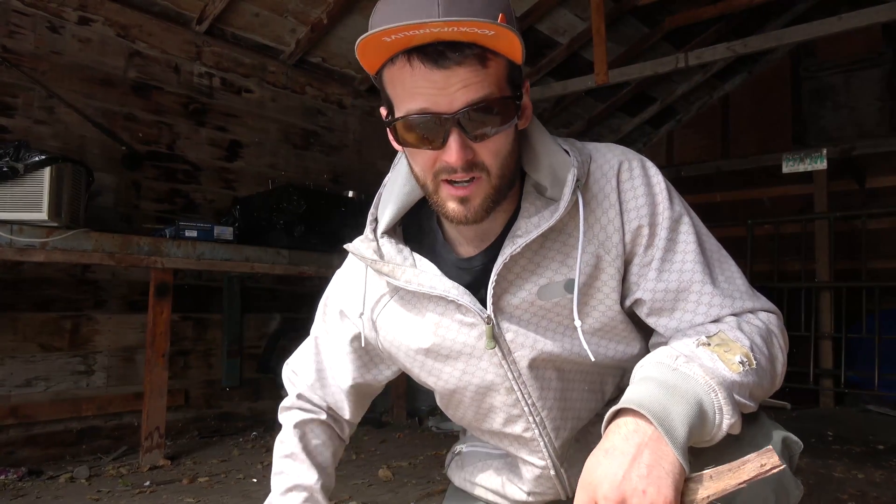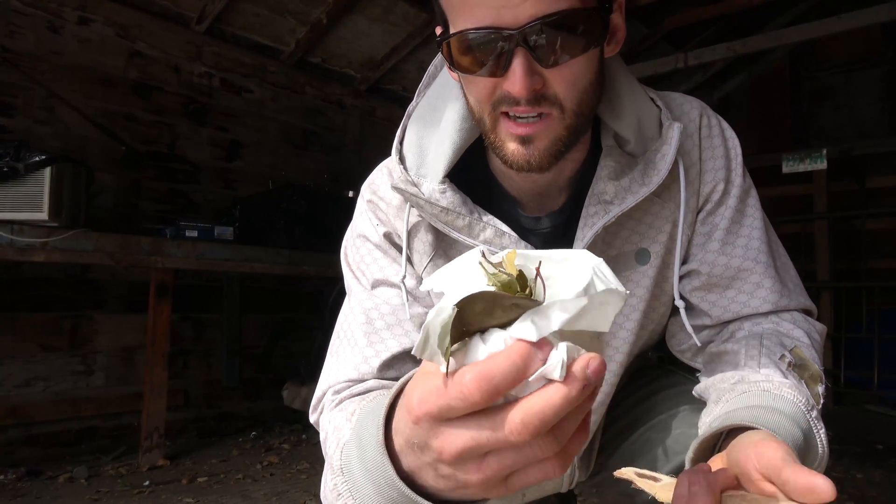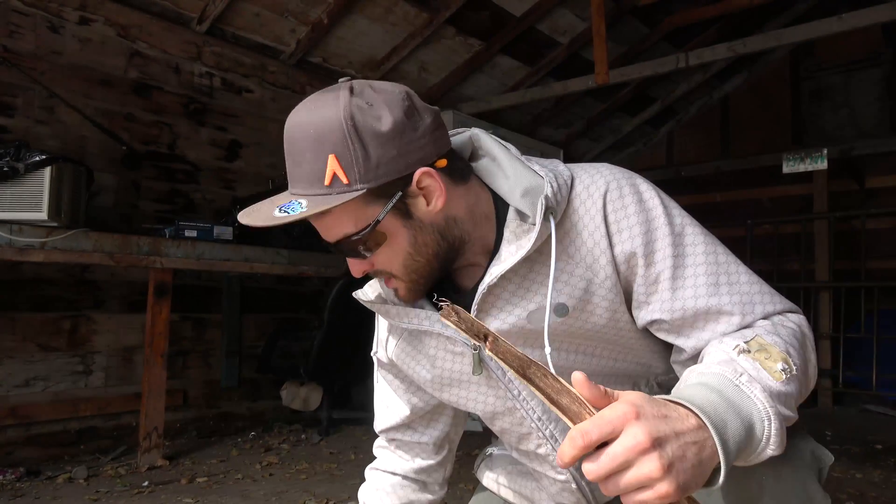Then you're going to want to prepare a tinder pile. I just got Kleenex and some dried up leaves in there because this is just a demo. But if you really had to, you could use dry grasses, dead leaves, wood shavings — whatever you could find.